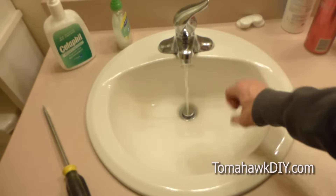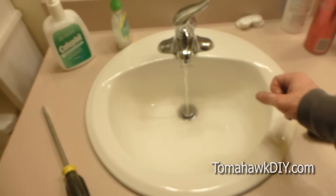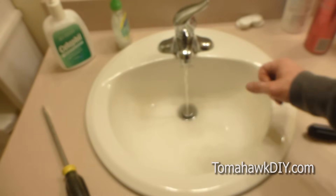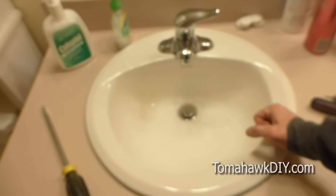Now we've got our sink fixed. Pretty straightforward, easy to do — save yourself some money from calling the plumber. Do it yourself. Thanks for watching Tomahawk DIY. Don't forget to subscribe, leave some comments, and have a great day. Bye.